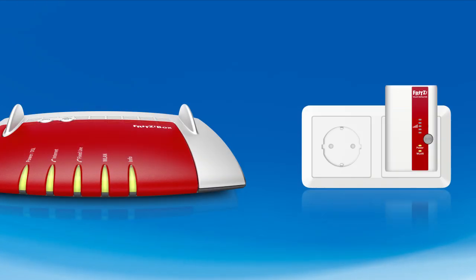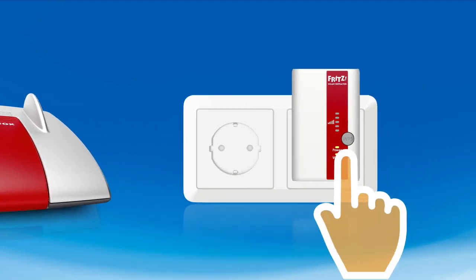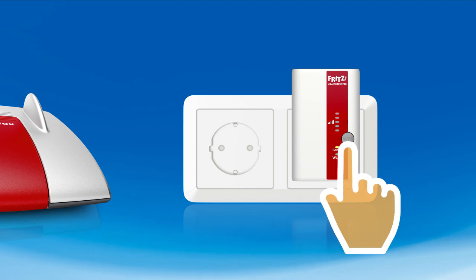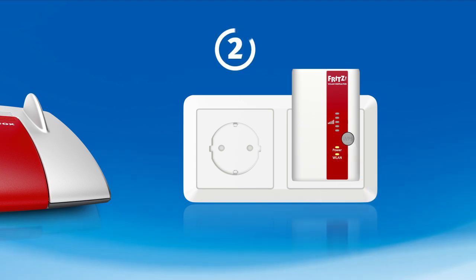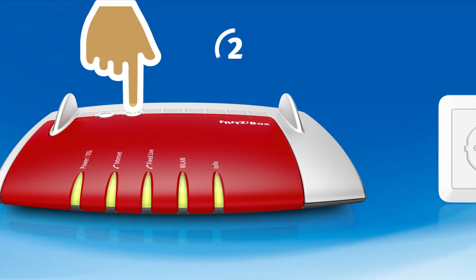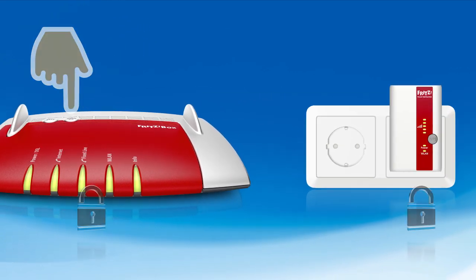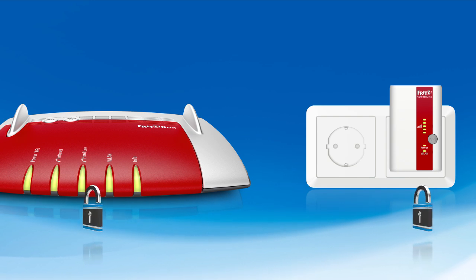Now plug the repeater into an outlet located near your FRITZ box access point. Press the WPS button on the repeater. Within two minutes, press and hold the wireless LAN button on your FRITZ box until the Info LED begins to flash. And you're done! The devices are connected to each other and your wireless network has been extended.